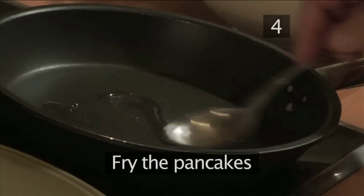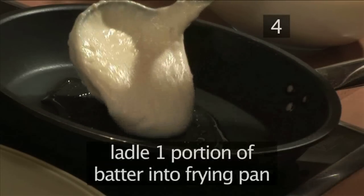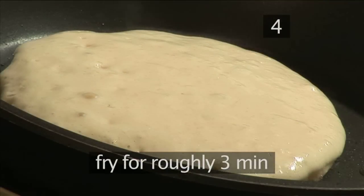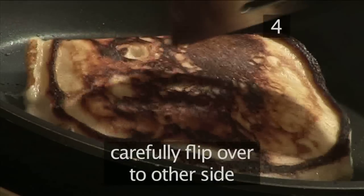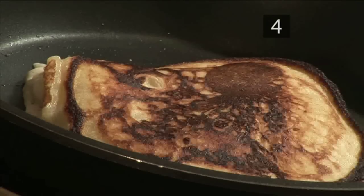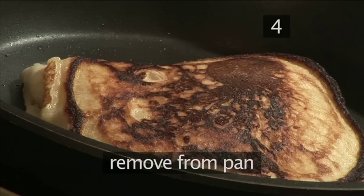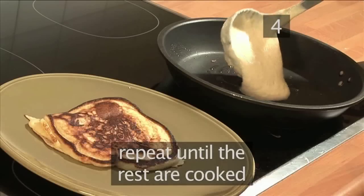Step 4: Fry the pancakes. Heat the frying pan on a medium heat and add a little bit of oil. Now ladle one portion of batter into the frying pan and fry for roughly 3 minutes or until bubbles start to rise to the top of the pancake. Then carefully flip it over to the other side. Don't worry if the batter runs out the sides. Fry for one more minute or until it turns golden brown, then remove it from the pan and place it onto a serving plate. Repeat the frying process until the rest are cooked.